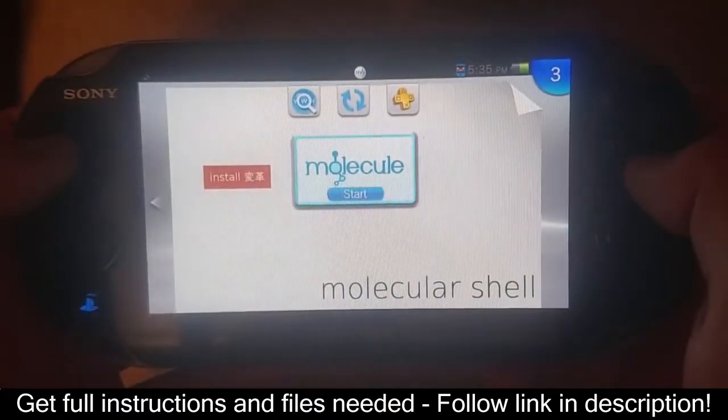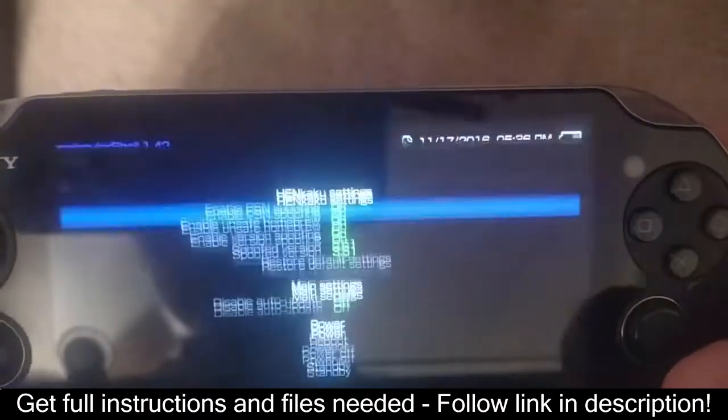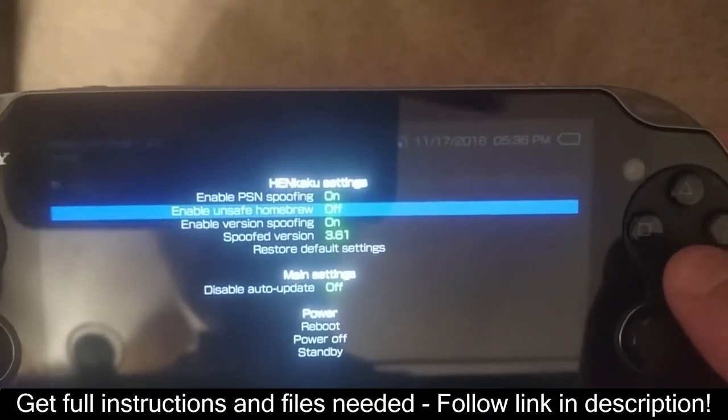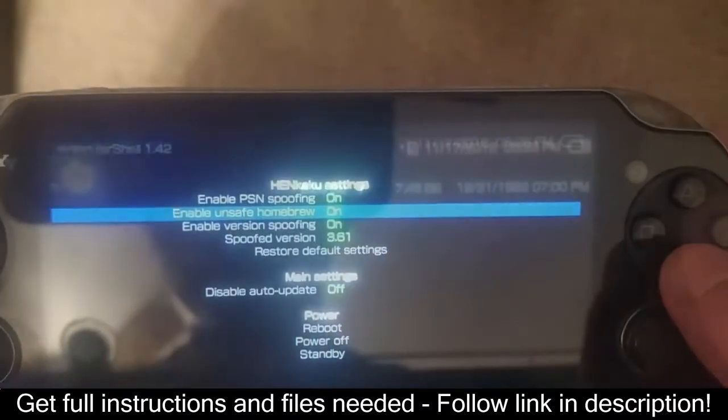Head into Molecular Shell — not Vita Shell — and press Start. From there, you will see a list of 5 options under Henkaku settings. Turn Unsafe Homebrew on. It will prompt a menu; accept and close the application.